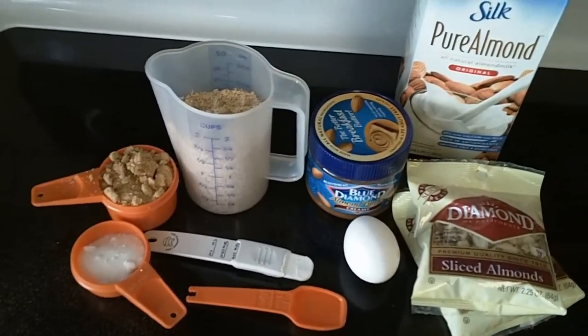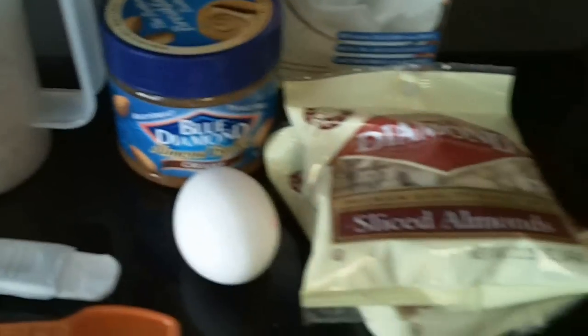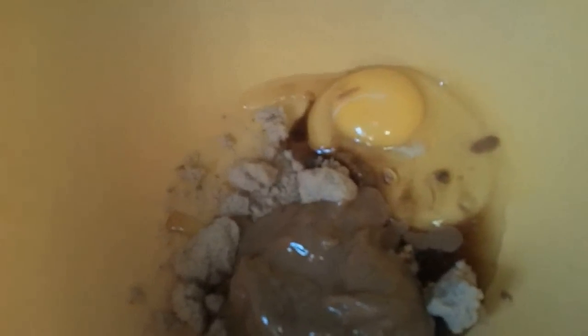Here are the ingredients for my experiment, and I'm actually modifying a recipe to include as many almond products as I can, so this might actually suck, but we'll see what happens. We've got half a cup of almond butter, half a cup of brown sugar, and our egg is already in there. I'm going to take two tablespoons of sugar, a half a teaspoon of baking powder, a teaspoon of almond extract, and one and a half cups of almond flour. We're going to mix that all up.